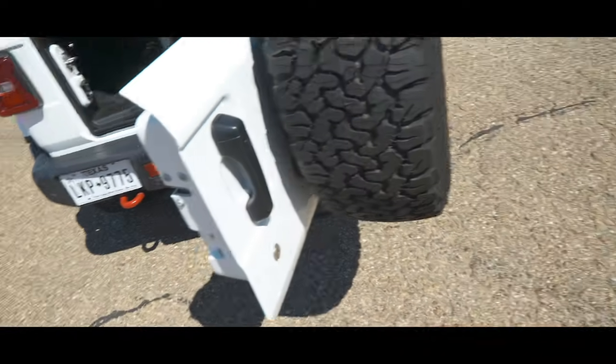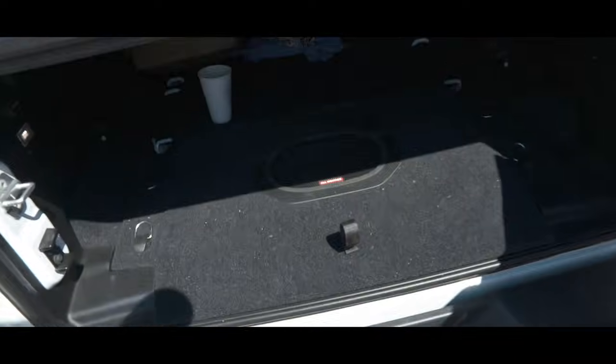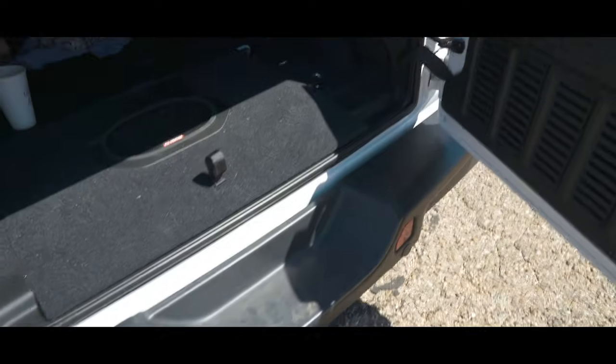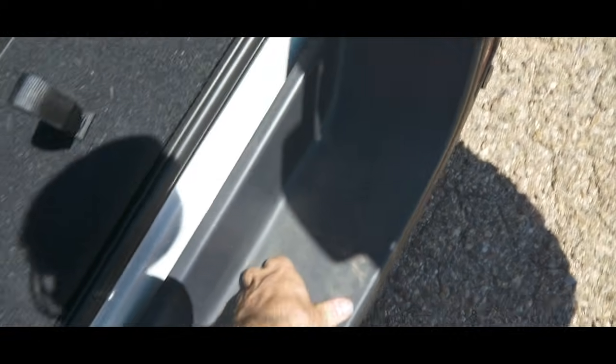Another cool feature I noticed when opening the tailgate is that the cutout piece for the spare tire to sit in isn't just plastic underneath — it's actually a sturdy step. So if you need to reach something up top to help get the hard top off, that is a very sturdy step.